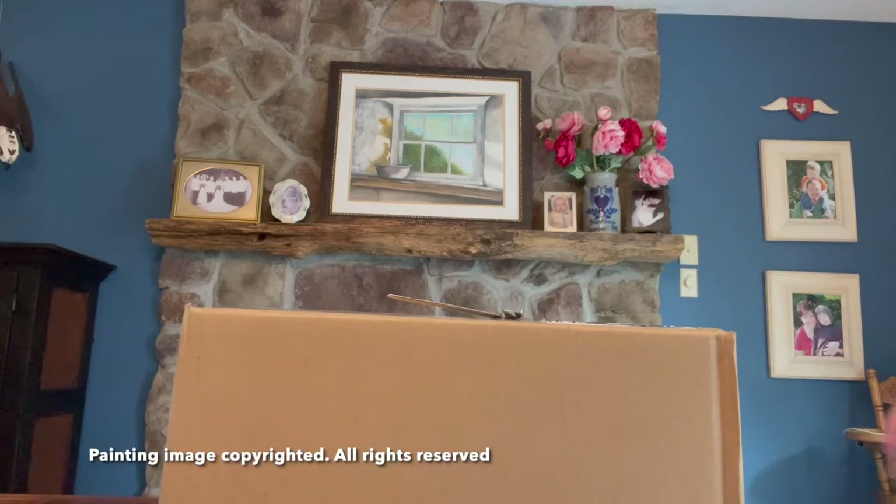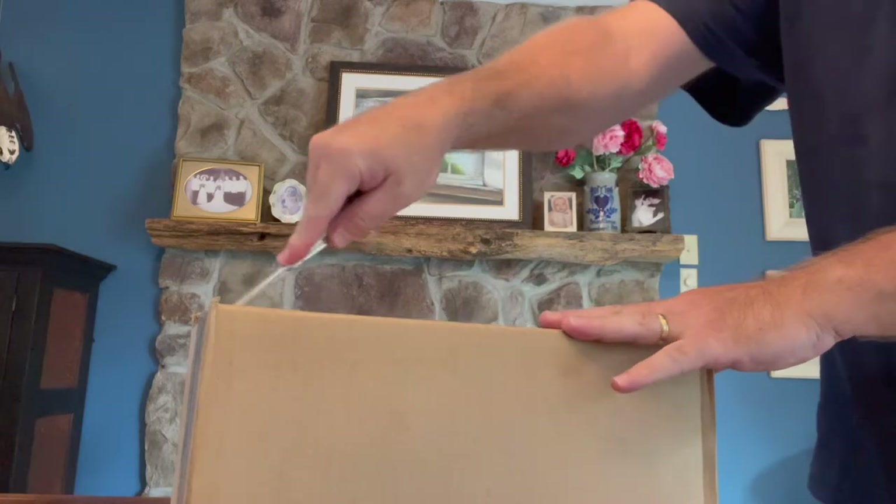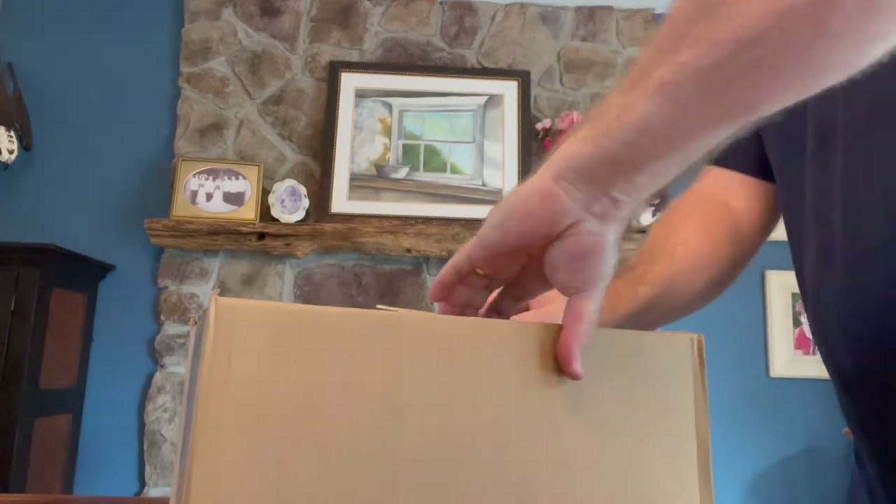So we're inside where it's a lot cooler. Here's what we got — I'm going to use my trusty little sword to open this thing up and see what we've got in there.